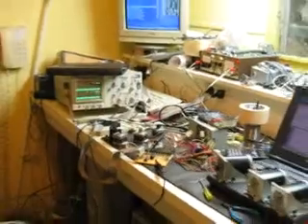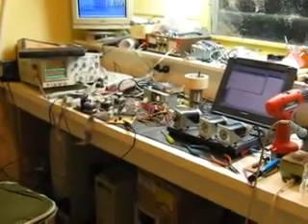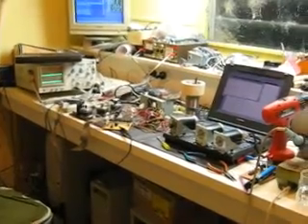But I will have to clear off the bench first, because as you can see, my bench does need a wee bit of a tidy up before anything falls off the end.